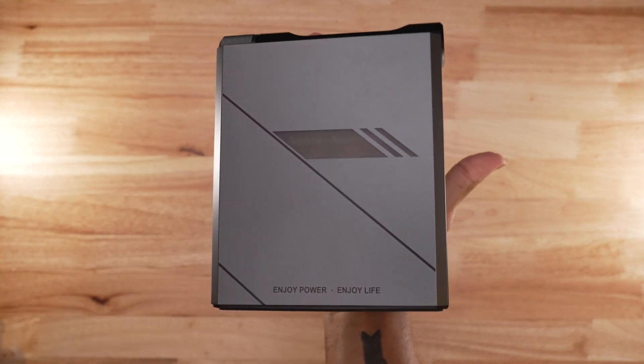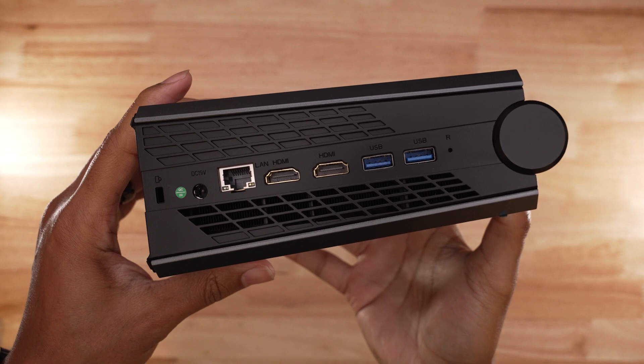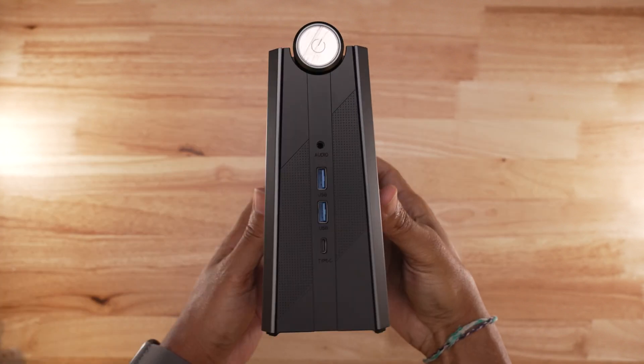There is a ton of connectivity on the I/O, especially for a PC this small. The number of inputs was completely surprising, especially for such a small case.